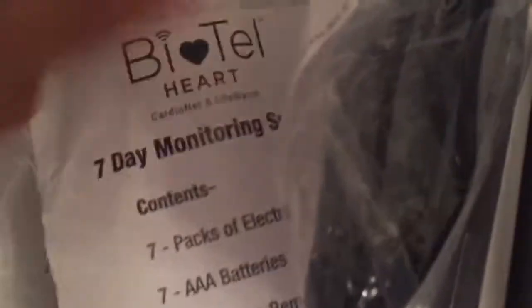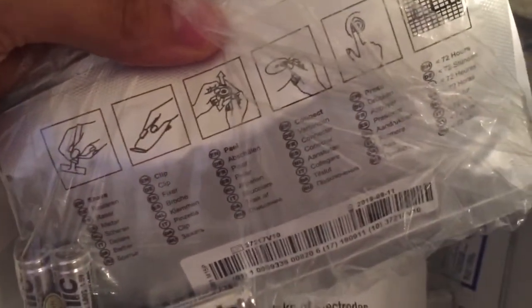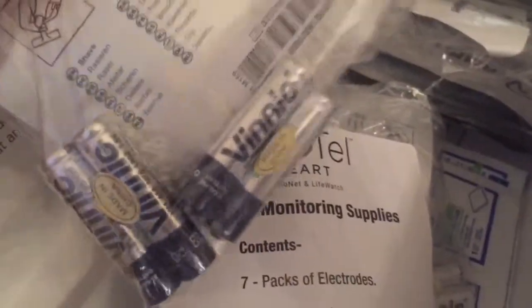I just got this little sucker in the mail the other day. It looks kind of intimidating, but once you actually get used to it or read the instructions, it's not that complicated. These are the little packs of electrodes that I need to put on my chest, the batteries, etc.